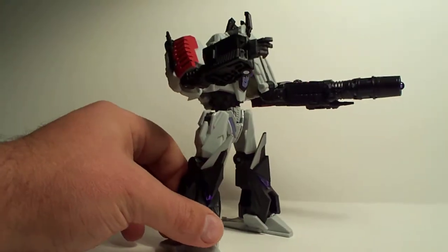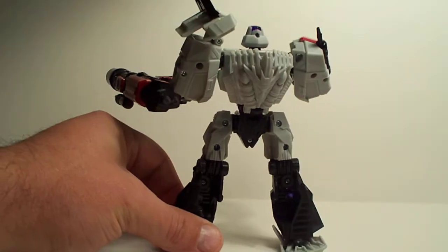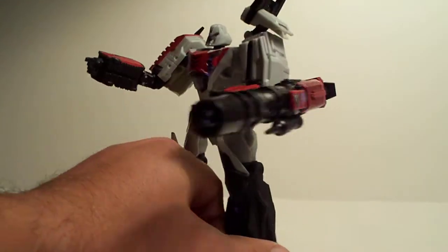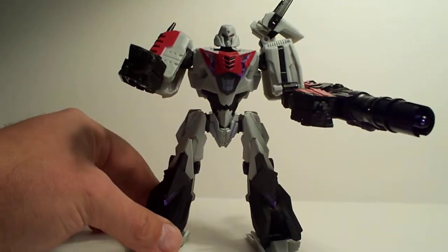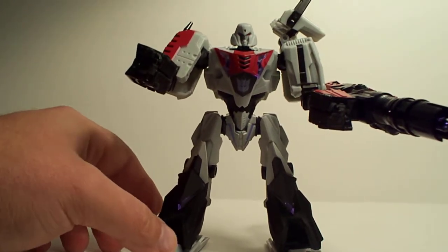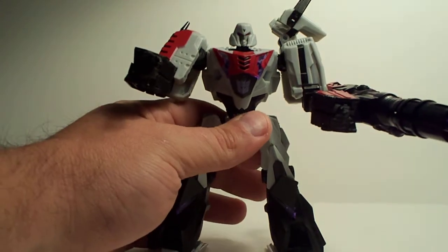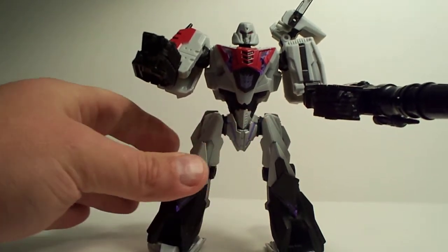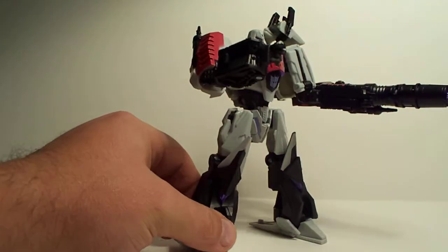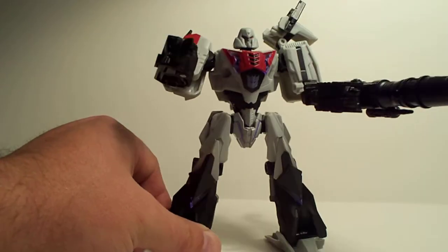I like the robot mode way better than I do the vehicle mode. There's not a lot of extra crap — everything kind of just goes together with this guy. I really like it. I like the head — he's got the G1-looking head, which is the standard. Everybody compares all these newer toys and says it's got some kind of G1 look that reminds them of a G1 toy. Everybody just likes it. So why don't we just remake all the G1s? Just modernize them a little bit.